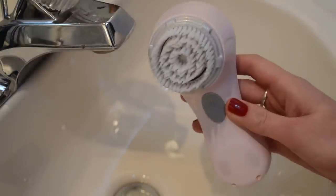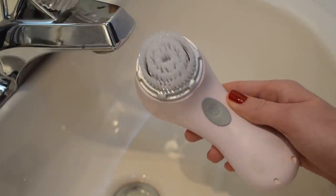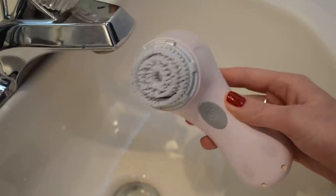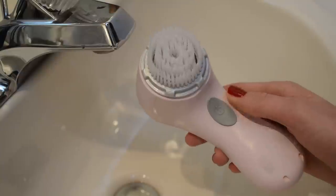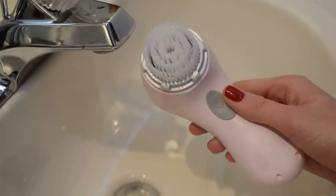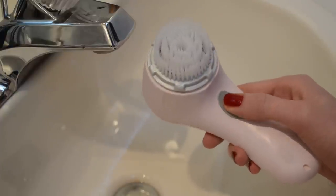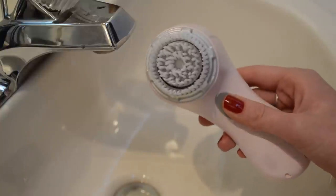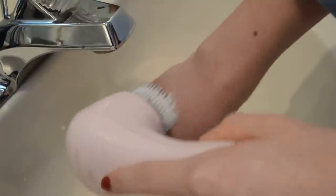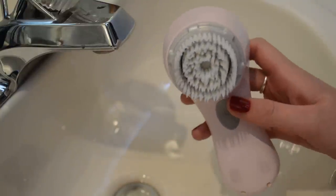Hi everyone, today I'm going to be sharing my deep cleansing routine for my Clarisonic Mia, which is a facial cleansing brush. I've had mine for about four years now and it still works great. I really enjoy this brush because it amps up my cleanser. It has a one-minute timer — when you turn it on it lasts for about a minute and then turns off. It allows a very gentle circular motion on your face, neck, even your back.